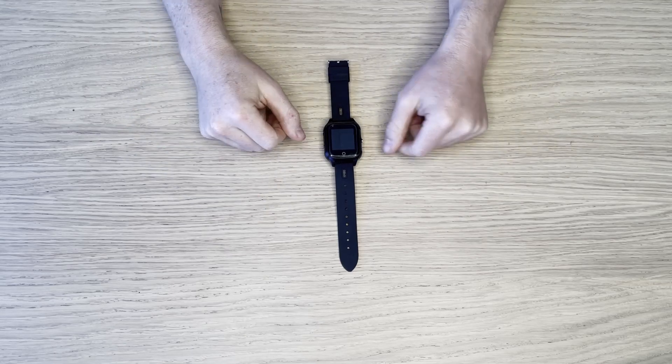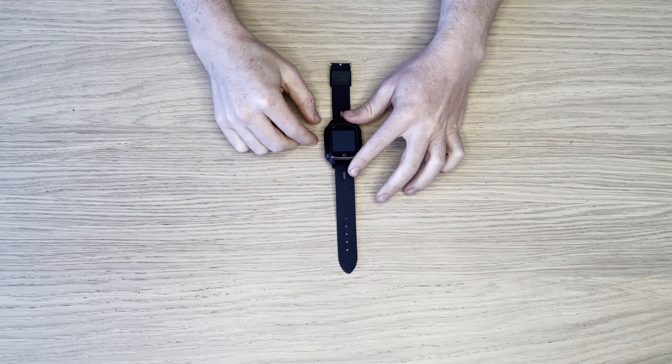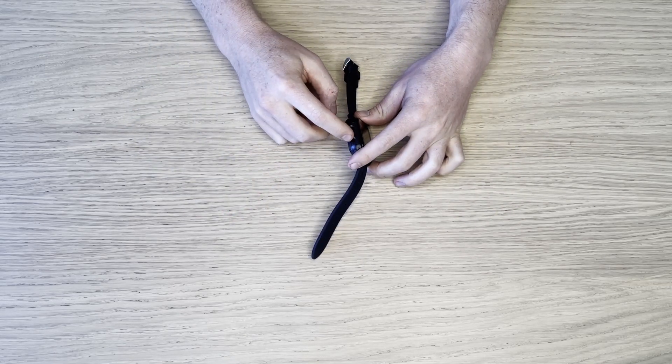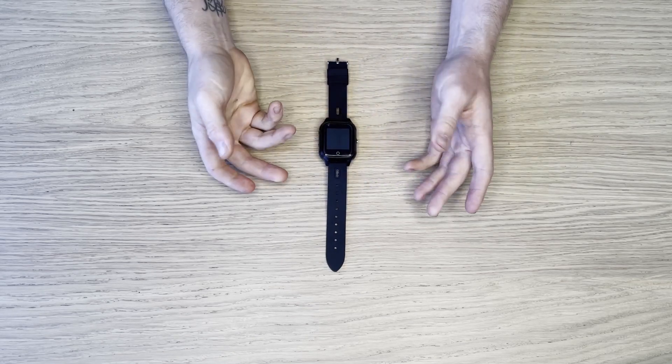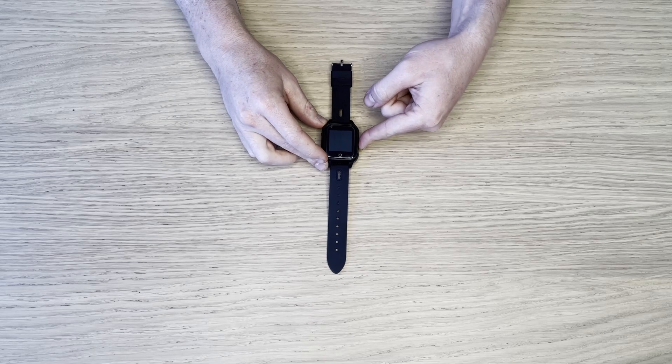To turn the watch on, the first thing you need to do is remove these two screws, put your SIM card in as per the instructions, and then do a long hold on the side button.